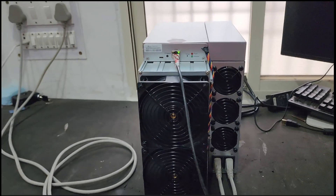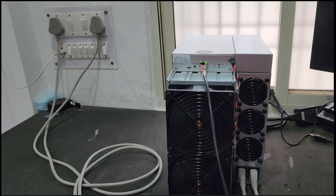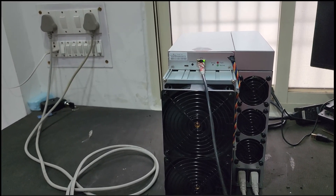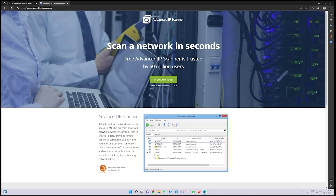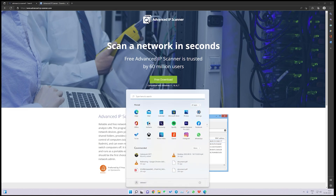The machine will take around one to two minutes to boot. Let's go to the computer screen and check the IP and configure this machine. We will use software called Advanced IP Scanner in order to find the IP of our machine so that we can configure it on the desired pool. I have already downloaded and installed this software on my computer, so I will run it.